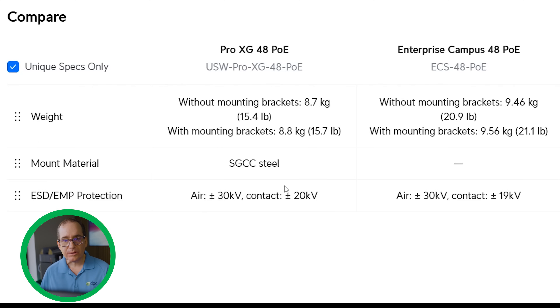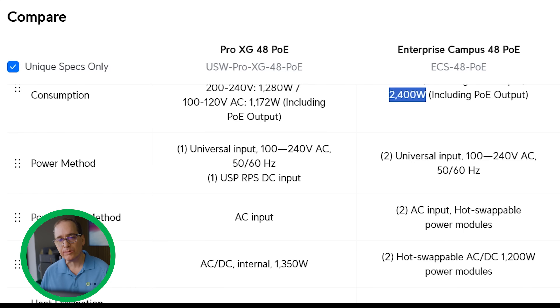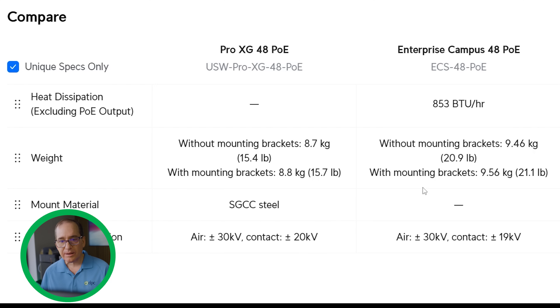Under max power consumption, we're at 1,172 watts for the Pro XG versus 2,400 watts for the Enterprise Campus — about half the power consumption. Obviously they're both beasts, but 2,400 is quite a bit for the Enterprise Campus. Under power method, the ECS has two plugs on the back for redundant power supplies, while the Pro XG has a single power input plus the USP RPS DC input. Power supply-wise, it's one 1,350-watt internal unit versus two 1,200-watt supplies in the ECS. The ECS is also a little bit heavier.